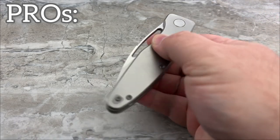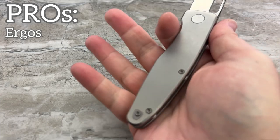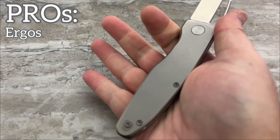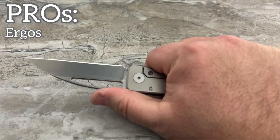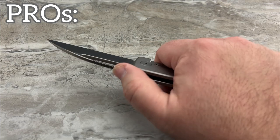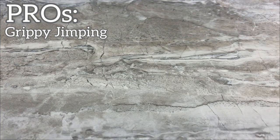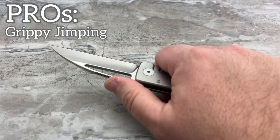For me, the pros on this knife are the ergonomics — neutral, but still kind of an organic feel in the hand. Very, very nicely done. It feels really good. And that jimping is frigging fantastic. Really, really, really feels good.